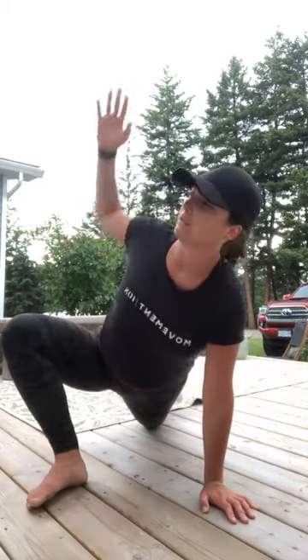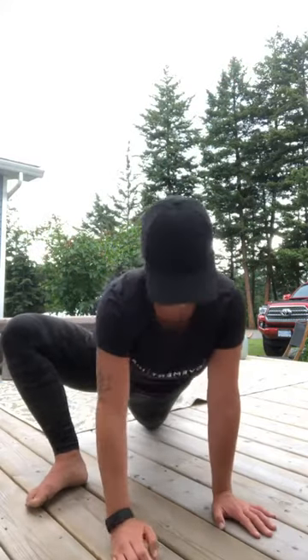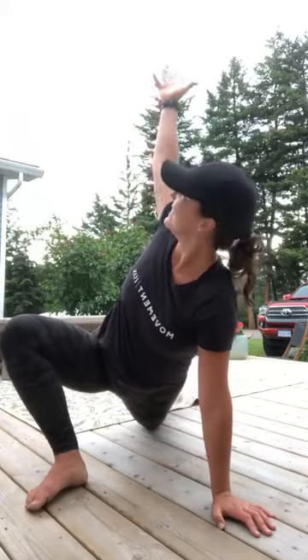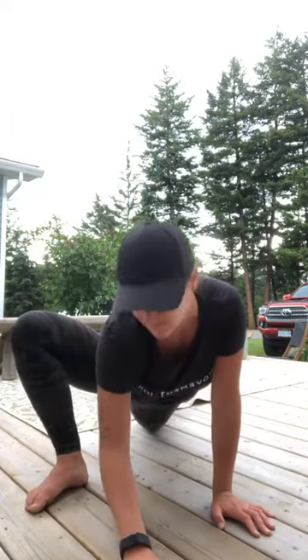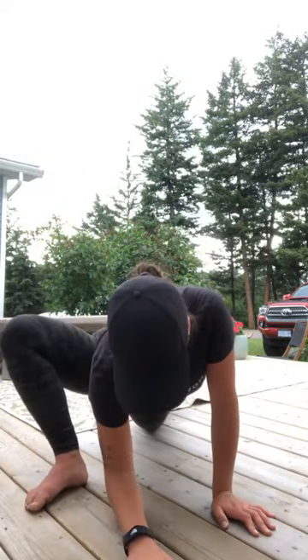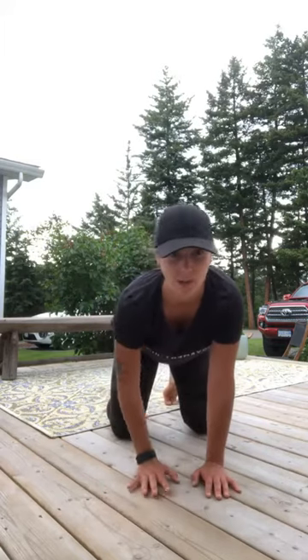Nice big reach up, exhale, elbow down. 30 minutes — you can get your heart rate up and sweat on, right? Feeling good. I hope you guys are feeling good. Let's do two more of these — we're breathing. Four months up north. I drive back to Vancouver tomorrow — super weird. Can't believe I've been home for four months.